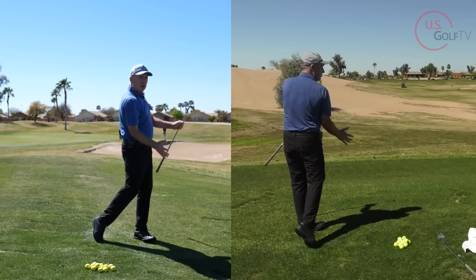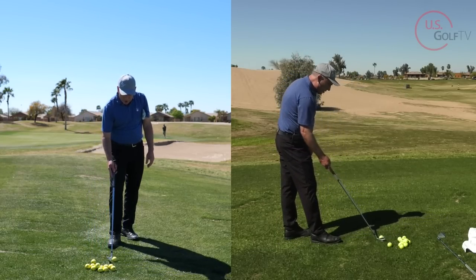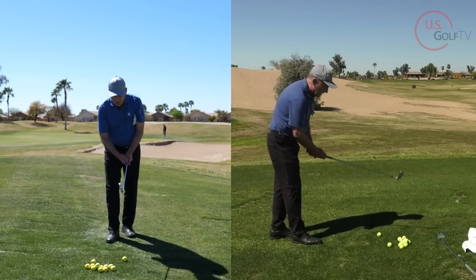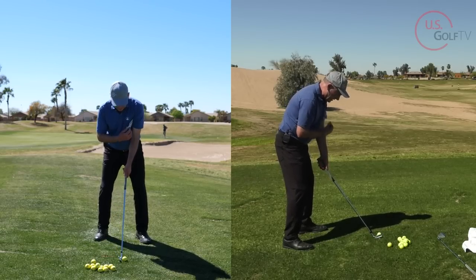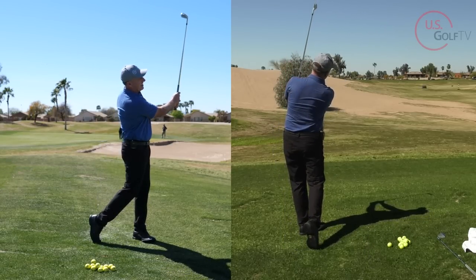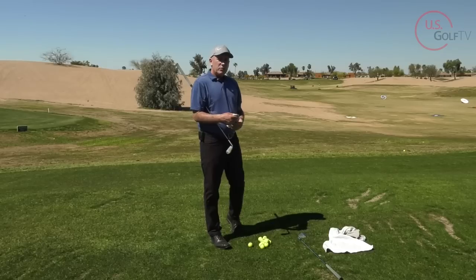Notice these are a little longer swings, and this also abbreviates my finish. That's why I don't do a ton of these — it's really more about creating that sensation and feel of my lead arm working in unison with my chest. Let me hit one more. All right, that was a little bit better.